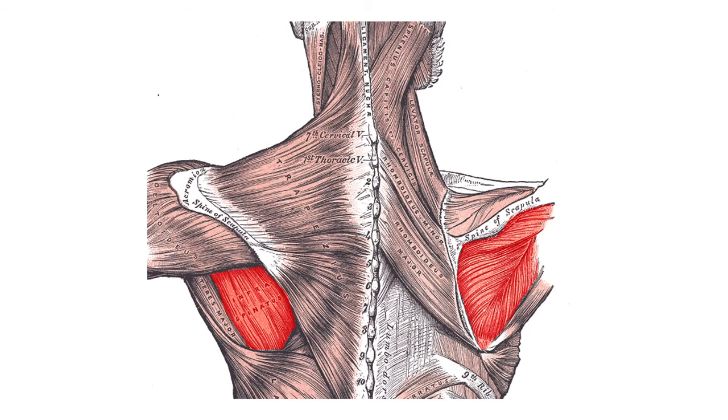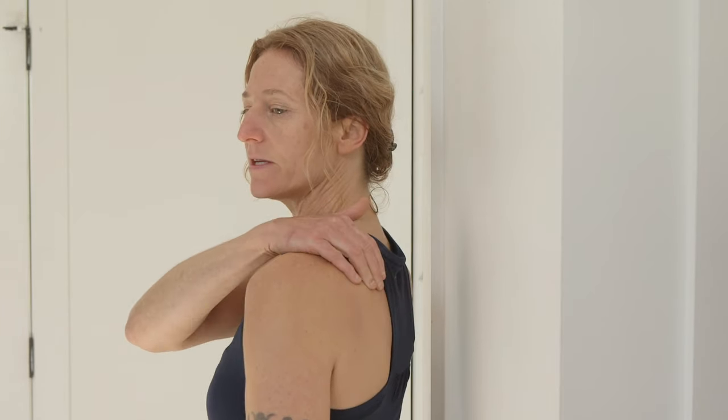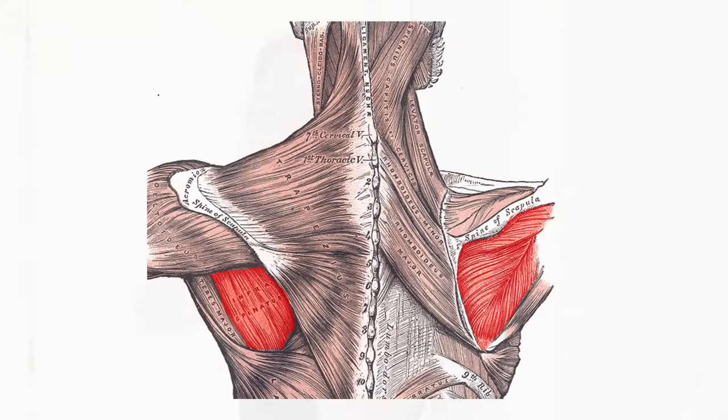These muscles live right on the shoulder blade itself, so we have to roll them. I like to use a pink ball or even a handball — something smaller to work right on the shoulder blade. Reach your opposite hand fingers across the top of the shoulder and you'll find a bone called the spine of the scapula, or spine of the shoulder blade, which is a really good marker.